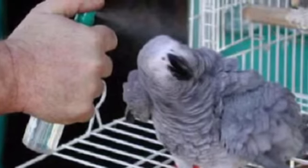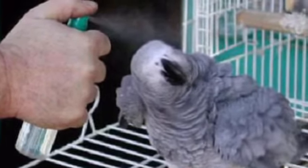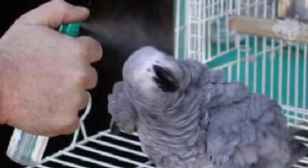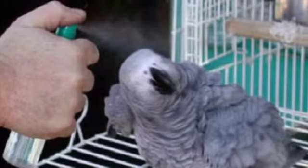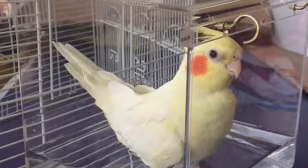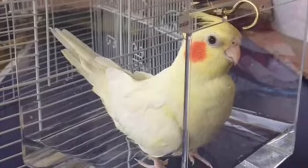The first method is to buy yourself a spray bottle, fill it up with some water, and then spray your bird. I honestly think it's the best way because it's easy, simple, and does not cost you a lot of money.